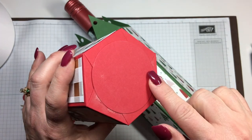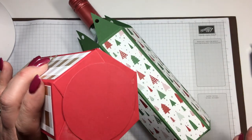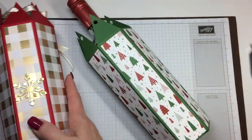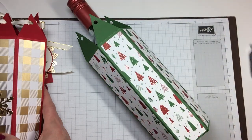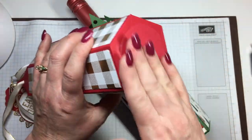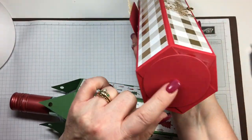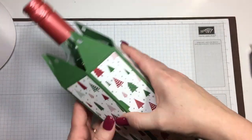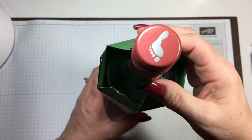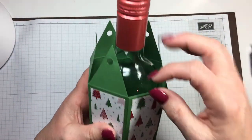What I did was I put — I want to say — about a two and a half inch circle that I put on the bottom just to make it look better. So you can see here's the circle, I just taped it on the bottom so it looks better. So then you have your wine bottle in here and now you're going to put your ribbon in.